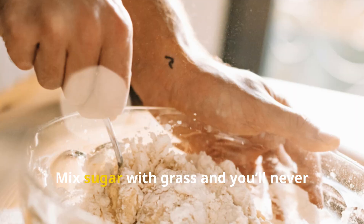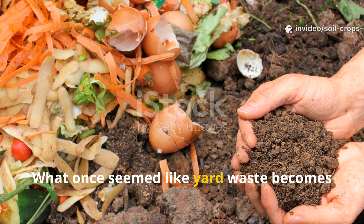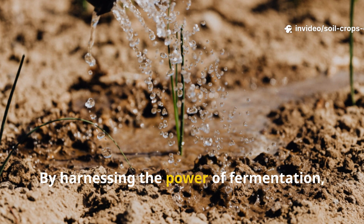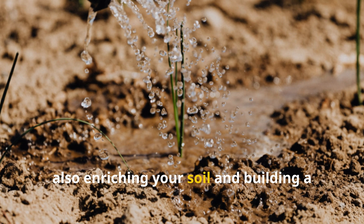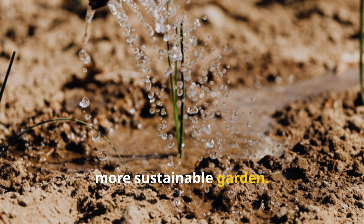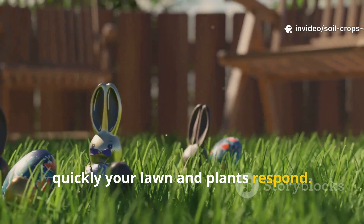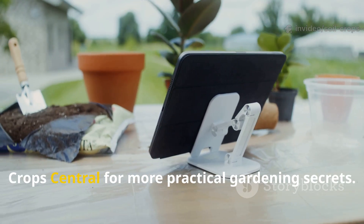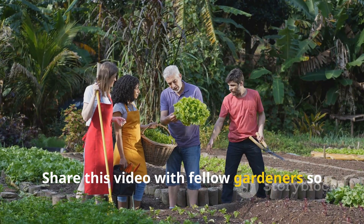Final Thoughts. Mix sugar with grass and you'll never throw it away again. What once seemed like yard waste becomes one of the most valuable resources in your garden. By harnessing the power of fermentation, you're not only feeding your plants but also enriching your soil and building a more sustainable garden. Try this simple recipe and watch how quickly your lawn and plants respond. Don't forget to subscribe to Soil and Crop Central for more practical gardening secrets, and share this video with fellow gardeners so they too can turn waste into wealth for their soil.